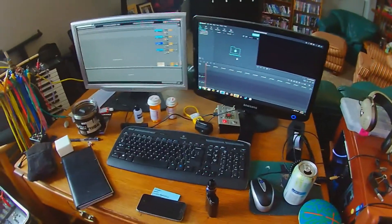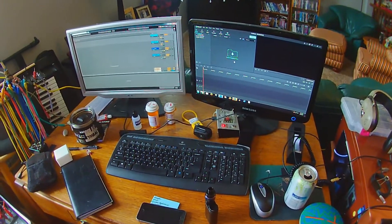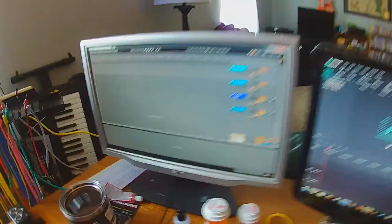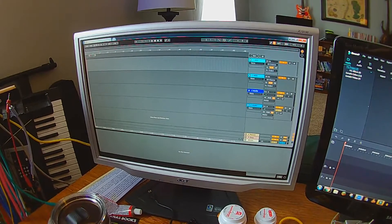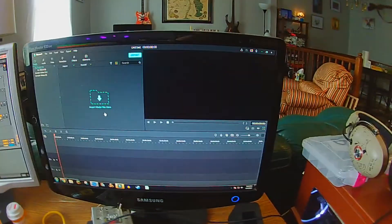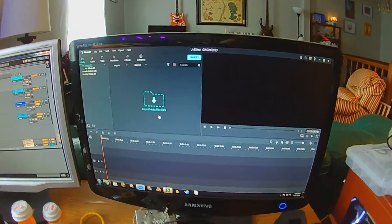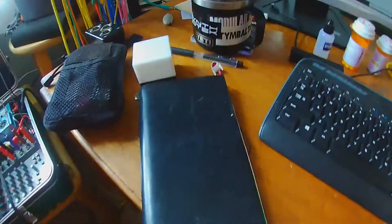This is where I sit and look at YouTube and shop for things I can't afford. I don't make a whole lot of music on the computer. When I do, I use Ableton, mostly for mastering. I don't record or write a whole lot in Ableton. I used to use Reason, but I don't anymore. And I do my videos in a program called Filmora, which is really easy to obtain.